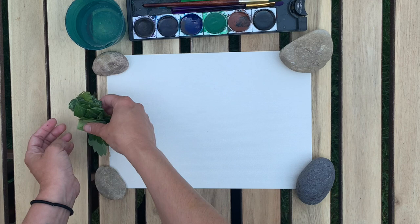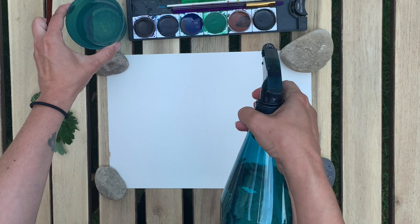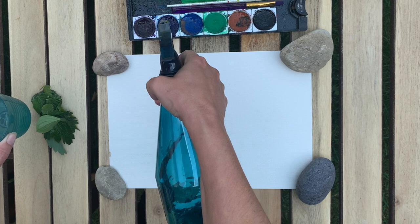I have my little collection of leaves — I probably have a little bit too many, but you can use fewer leaves if you like. I'm going to spray my watercolor paints to get them all woken up, and that's an optional step.